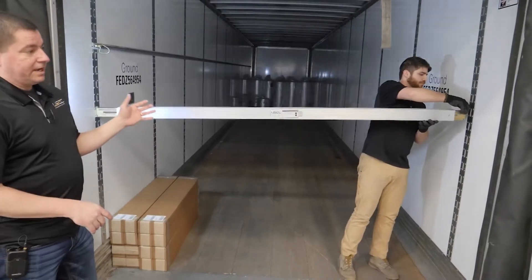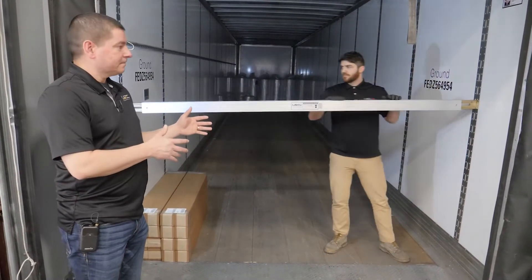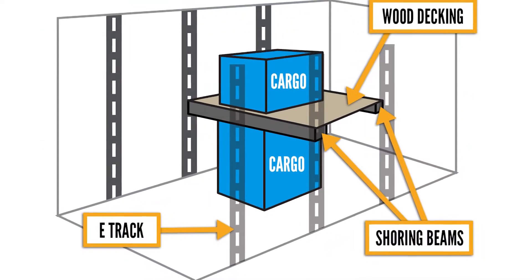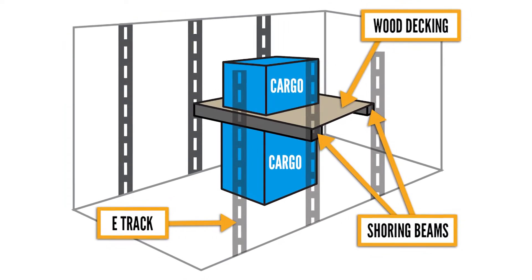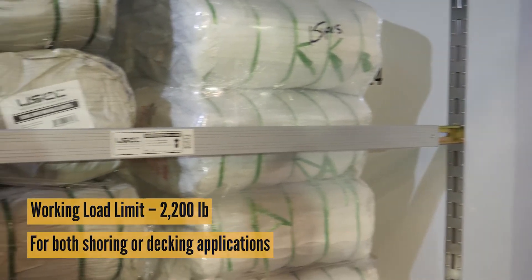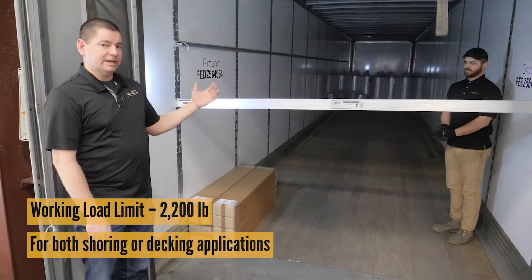This beam works great for either shoring applications to prevent loads from shifting forward and back, as well as creating decking applications to create a second level of storage to use more cubic footage of that trailer space. This beam has a working load limit of 2,200 pounds in either a shoring application or a decking application.